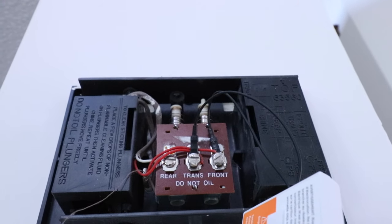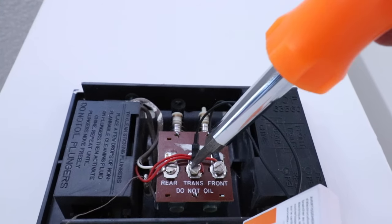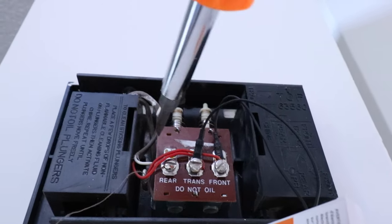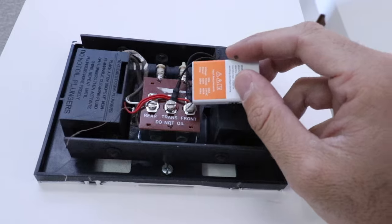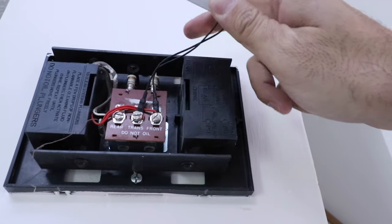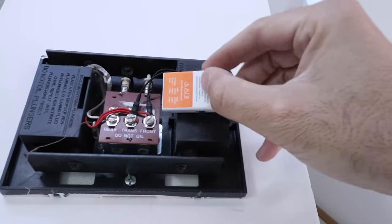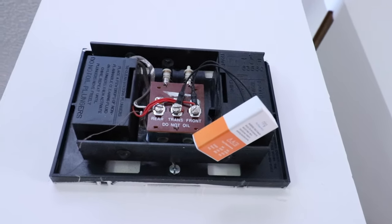Now you can see we've got the Ring Pro 2 power adapter installed, with one wire from the power adapter going to the trans terminal and the other going to the front terminal. We're going to go ahead and re-secure the screws on those terminals. Now here's where it gets a little bit tricky — you have to manage to fit this Ring power adapter inside the doorbell chime cover without obstructing the chimes. There is a little adhesive strip on the back you can use to press it down.